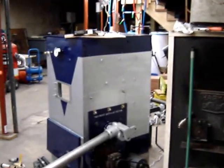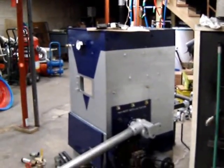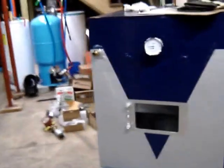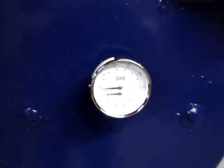Today on the Baromatic-to-Van work project, we're going to work on the plumbing. Got the plumbing pretty well mocked up, at least the return side. Got this nice new gauge — a big Winters gauge. And that's where the Aquastat is going to go.